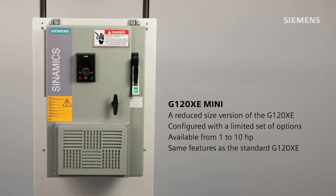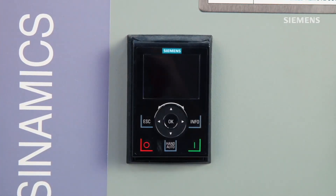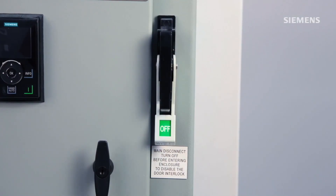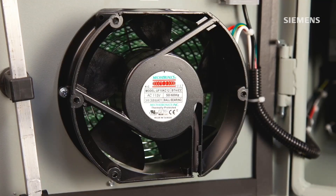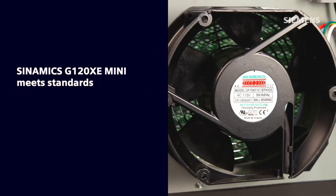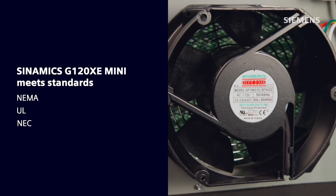It has the same features as the G120XE standard version: a metal enclosure with a door-mounted intelligent operator panel IOP-2, the same main circuit breaker disconnect that can be locked out and tagged out using the external flange handle, and the same cooling fans as the G120XE standard version that efficiently run only while the drive is running. The Mini even meets the same NEMA, UL, and NEC standards and certifications.